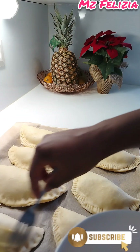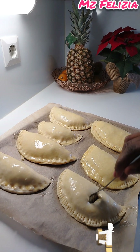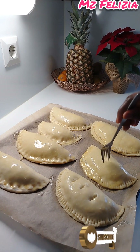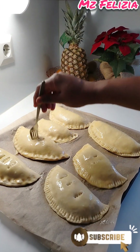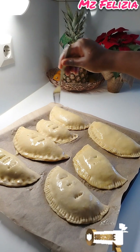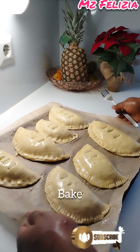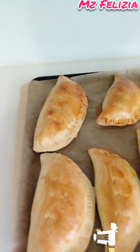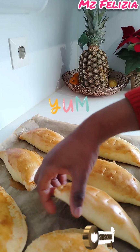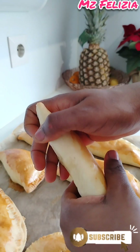To get a nice brownish color on top, whisk an egg and brush it over the pies. I also poke the fork in the middle so the pie cooks through and the sauce comes out well. Put them in the oven and bake for about 30 minutes. See how nice, pretty, and yummy they look!